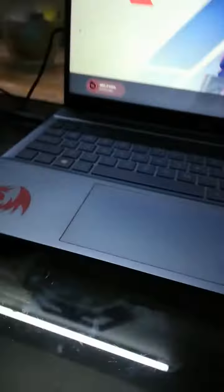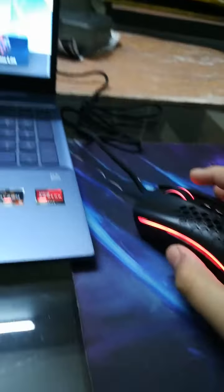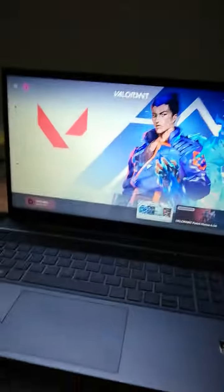The best part of this gaming setup is probably this mouse. I just bought it, so yeah, that's about it. And my headphones — they're not that special, they're normal headphones.